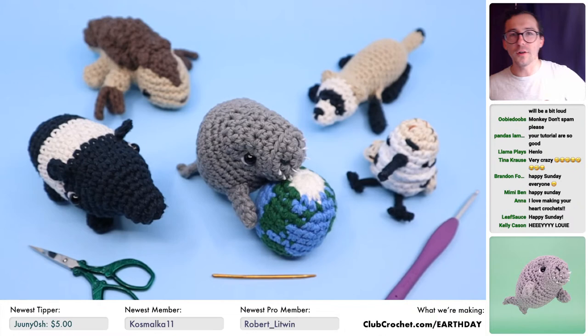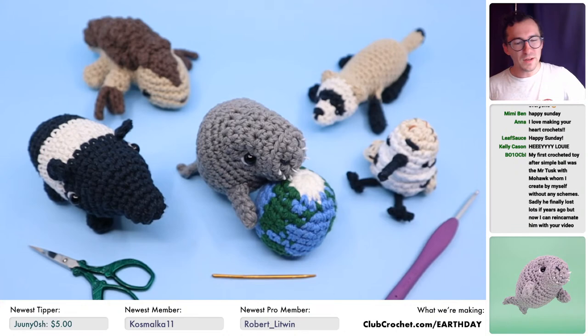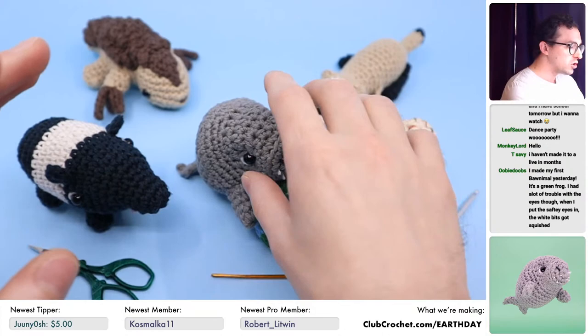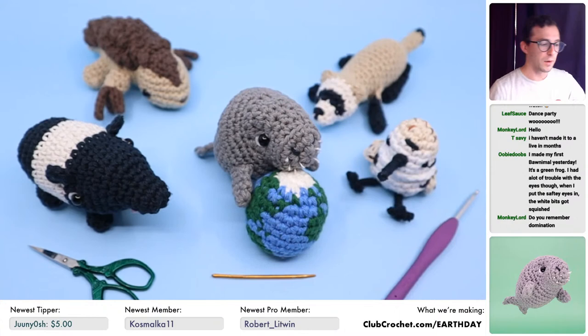I love Earth Day. We all love Earth Day. Earth Day was on Friday the 22nd, but it's not very fair — it's just one day for the entire Earth. So we're doing a whole month of Earth Day crochet-along stuff. We just came out with a brand new pattern for how to crochet a dugong, and this is part of a collaboration I did with a bunch of other amigurumi artists to raise money for the World Wildlife Fund.